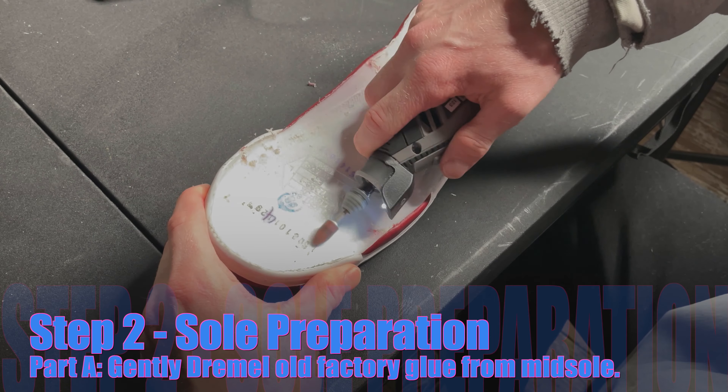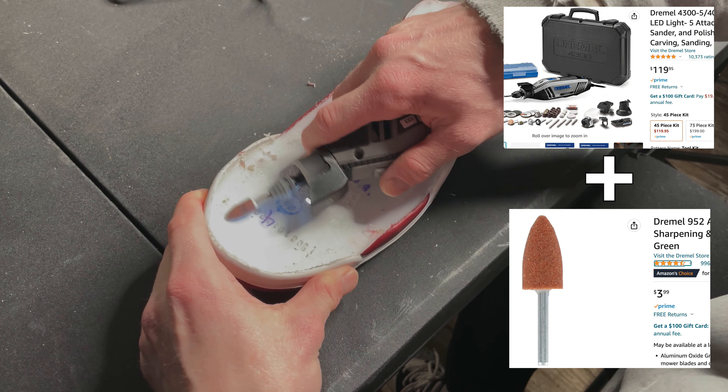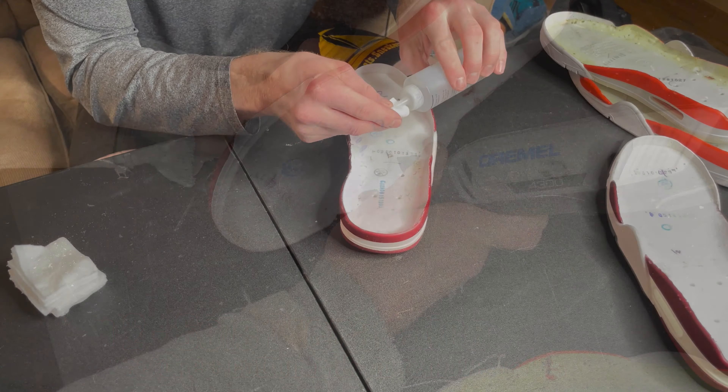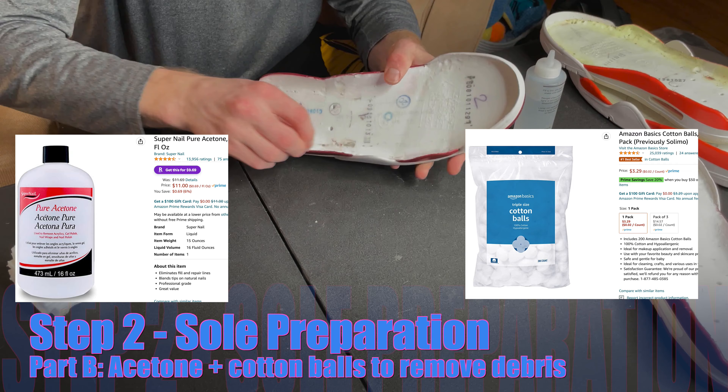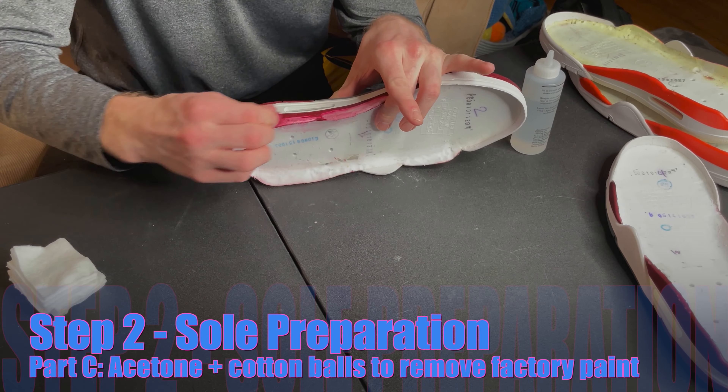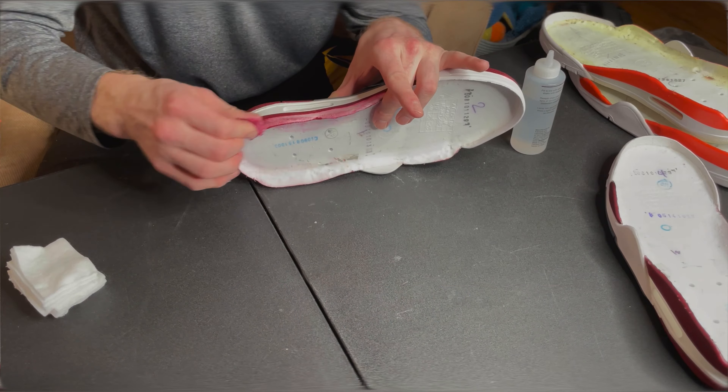I was able to get the soles cleanly detached, but now I gotta clean off all the old factory glue. I break out my Dremel to clear off all of the old junk from the soles, using a grinding bit to take off factory glue from the midsoles and outsoles. Then I broke out the acetone and cotton balls to remove any remaining glue and debris, and also to remove the burgundy paint from the midsoles.